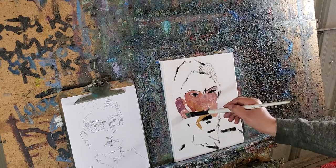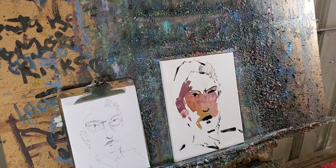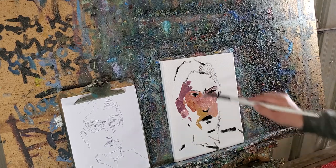Every edge, every angle of the brush is a friend. It's a tool.